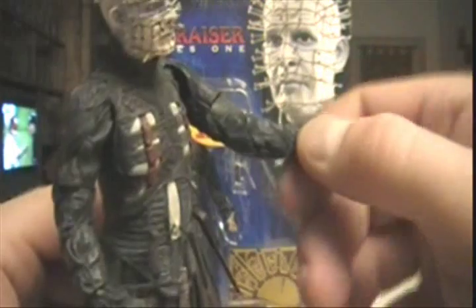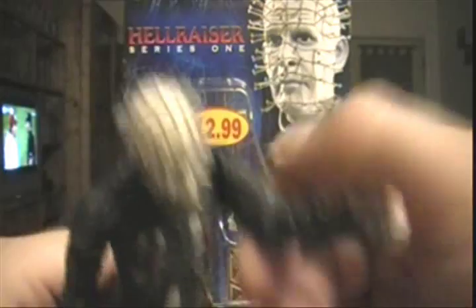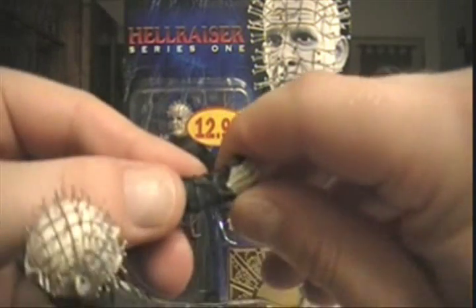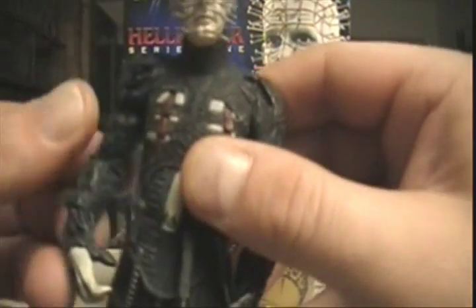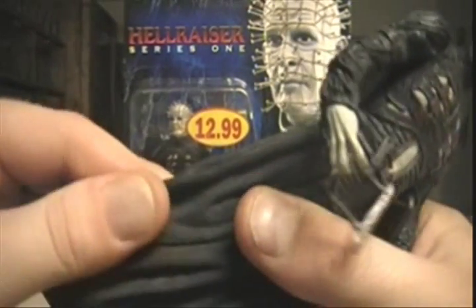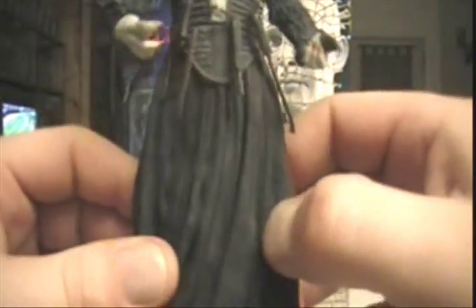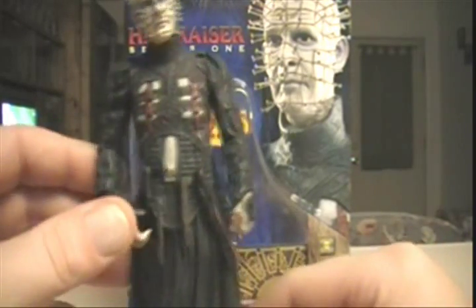He's got swivel biceps, a swivel at the shoulder, and swivel wrists — so they did put a little bit of articulation, same with the other arm. But other than that he does not move. He has no leg movement, but you can see there are two feet underneath. It's a rubbery-like material wrapped around his legs to make it look like he's wearing the trench coat — or the cloak, or whatever you want to call it. Very nice detail.